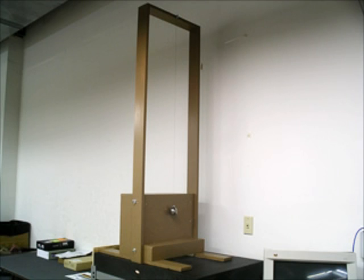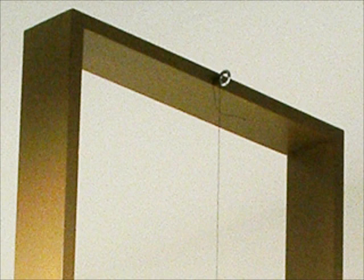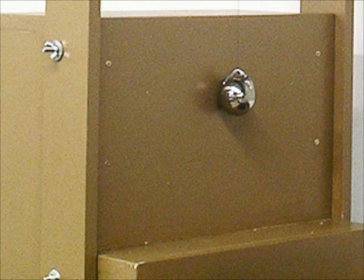We have constructed a test fixture per the guidelines provided by UL 60950 for the steel ball test, paragraph 4.2.4. The fixture resembles a gallows that stands nearly 5 feet tall. Suspended from the top of the fixture is a cord measuring 1300 millimeters in length that is attached to a solid, smooth steel sphere,